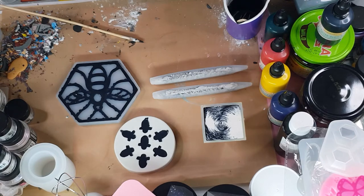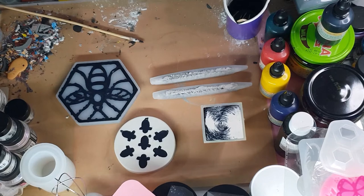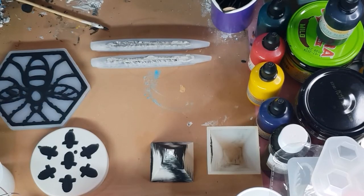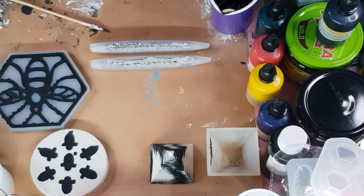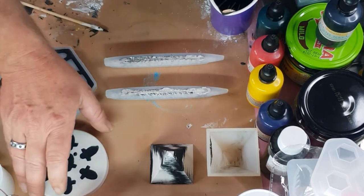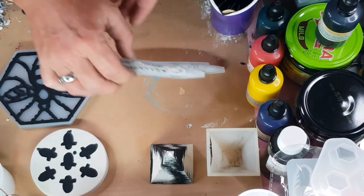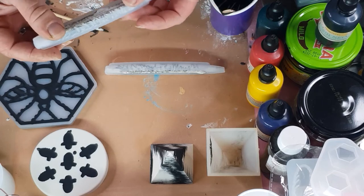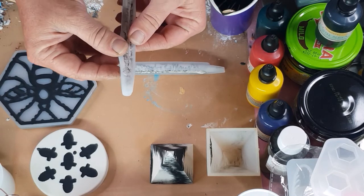I've just got to wait 20-30 minutes and I will be back to show you the end results. Hello, we are back. So now time to unmould my pens and my coaster. They're set but they're not super rock hard - they're hard enough to unmould.